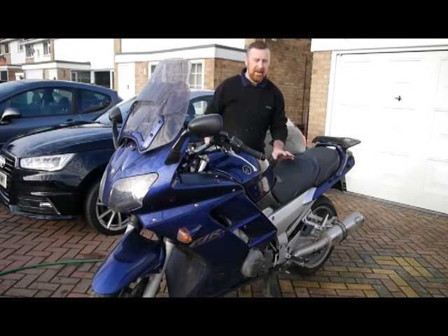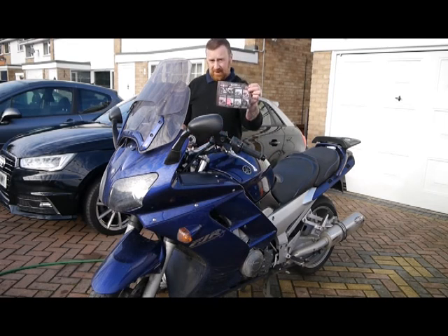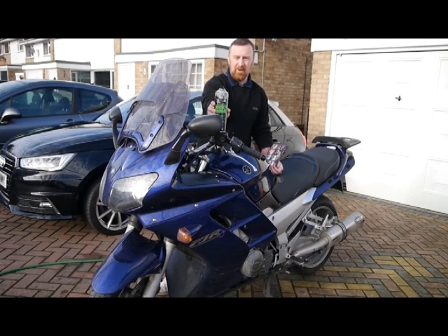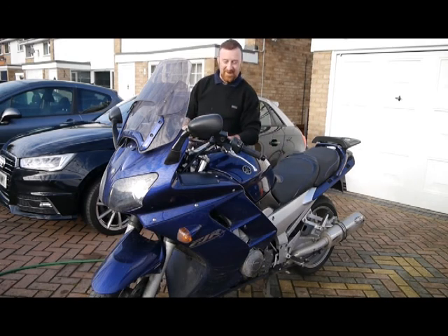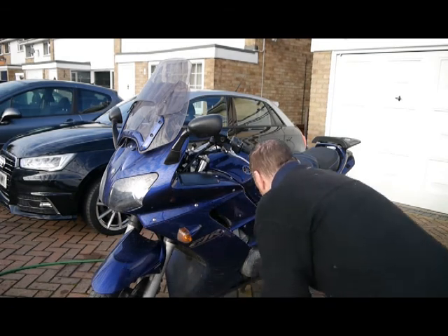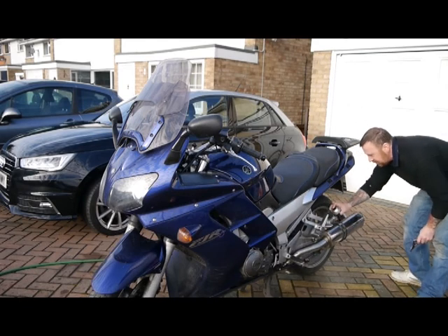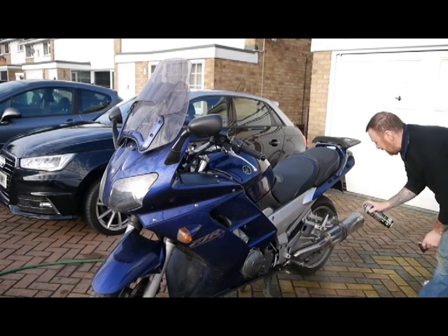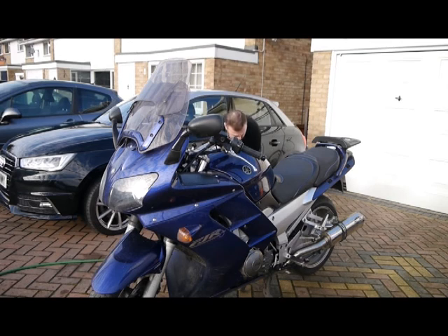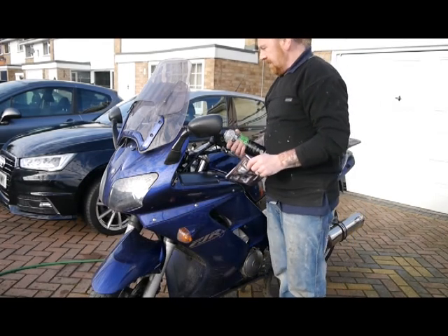Right guys, as promised I'm at the messy FJR today. We're going to be following the steps as we spoke about yesterday. We're using this motorcycle degreaser — we're going to degrease all of the metal parts and engine. That's the first step. Everything else is ready so let's get on with it. Spray it on every metal part, engine, exhausts. Remember this hasn't got a chain — it's shaft drive — so we won't do that. We'll get the exhausts and metal parts and let that settle, then we go to step two.